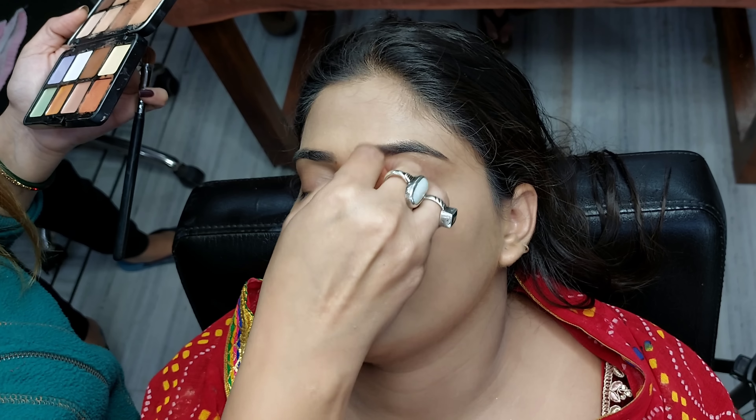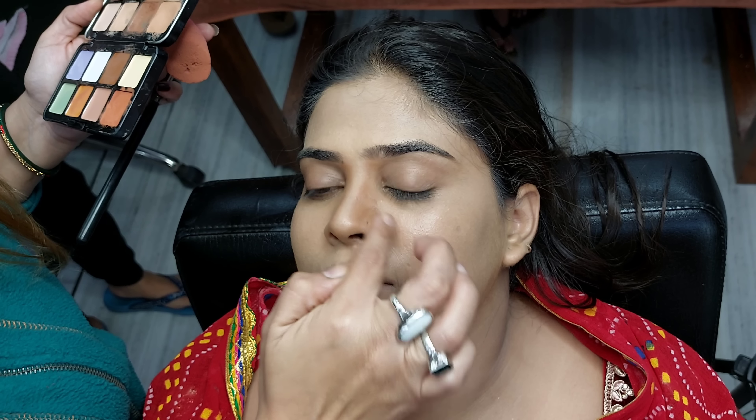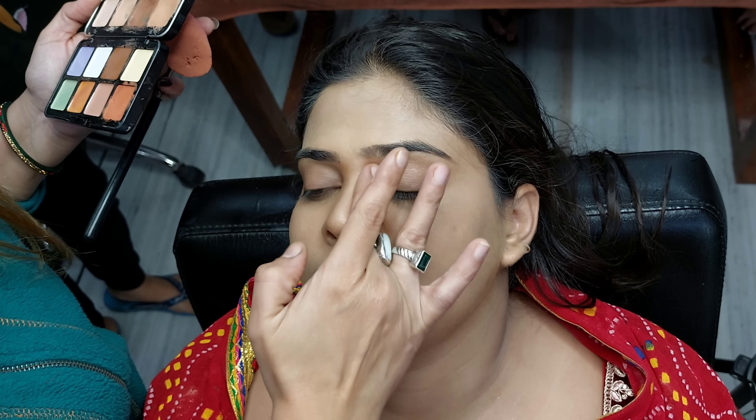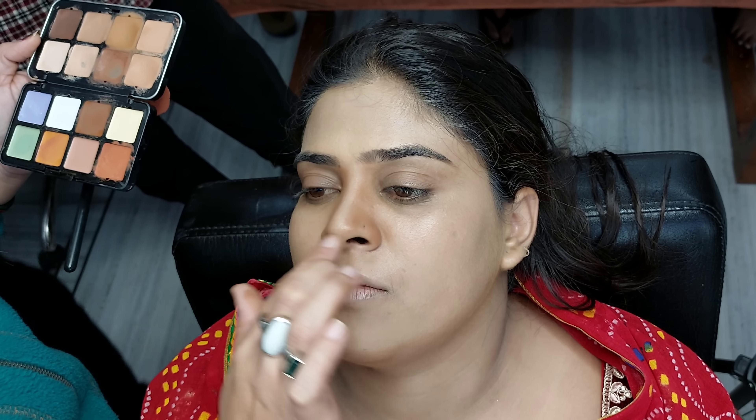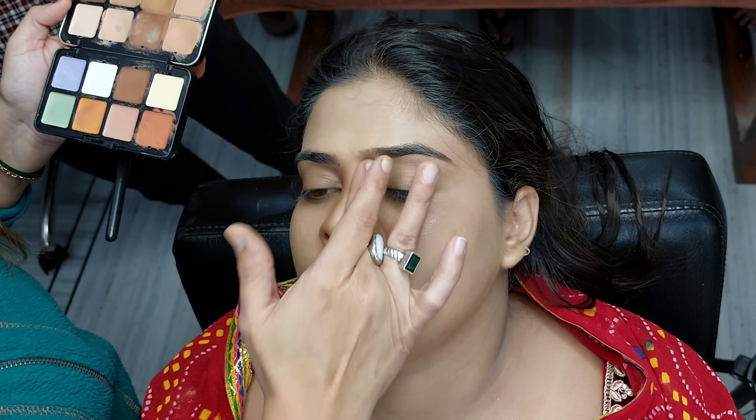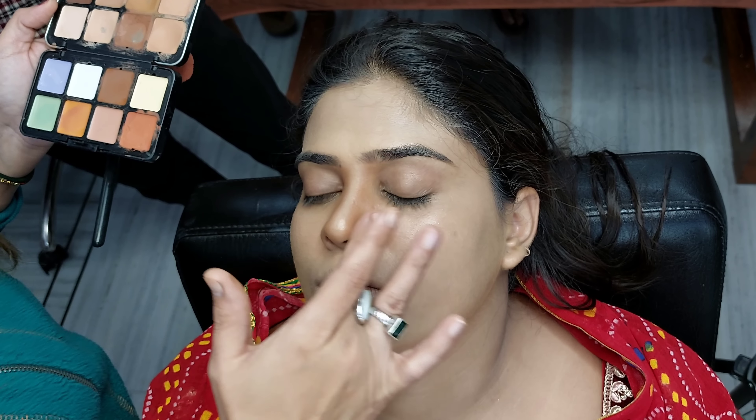The next step is to do nose contouring. I am working with my fingers because it is a small area, so we can do better work with fingers. We do not want any unblended difference.